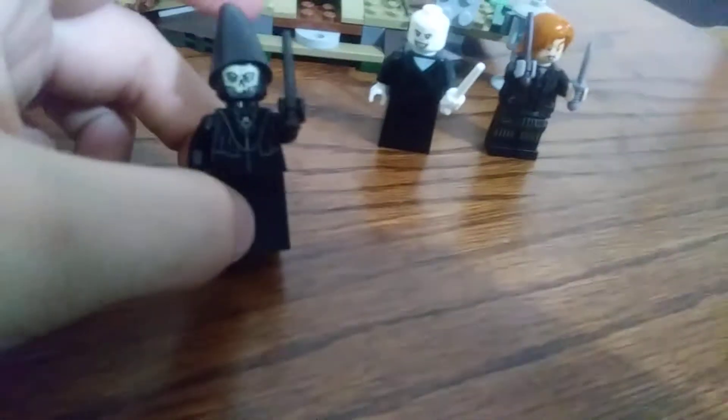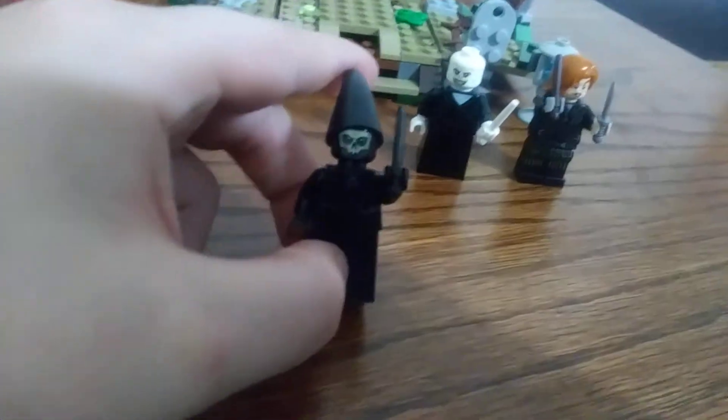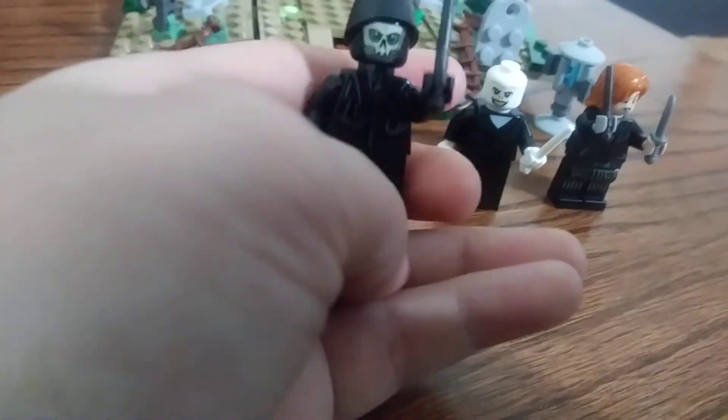And then you got a Death Eater — these are different than your Dementors, these are just the Death Eaters. This one looks extra special because he's got like a skull knife and stuff, and he comes with this — I don't know if this is a new piece or not, but it's pretty cool. It's like a pretty pointy hat. I think it's just a repurposed wizard hat, but just black. There's a black wand there, no other face.